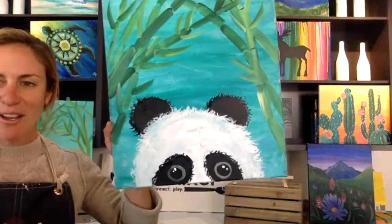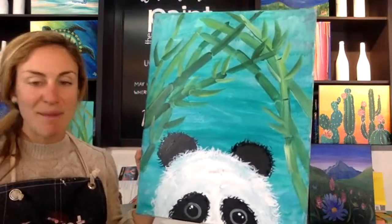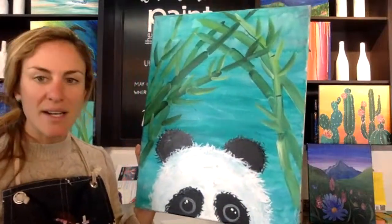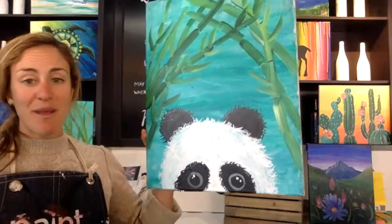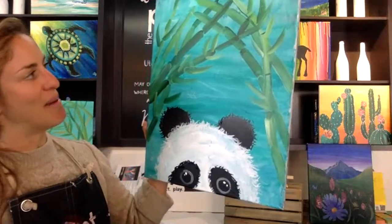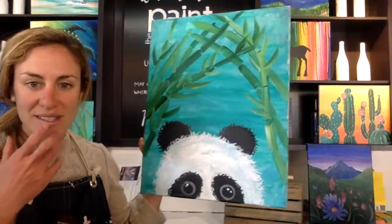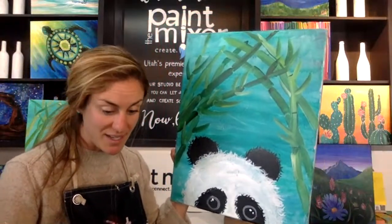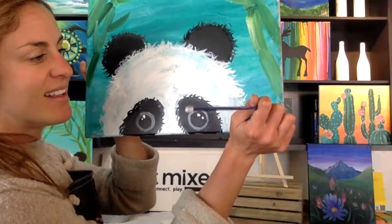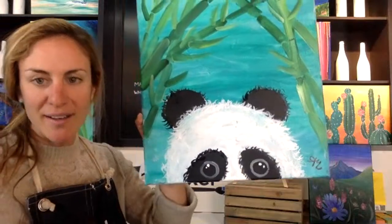Nice work! At this point definitely take a step back, look at it from a distance, and make some decisions. Maybe you want to add some more bamboo if it's looking a little sparse, or maybe you want to give your panda a cute little bow — why not? But really that's all the steps for this painting — pretty easy peasy. The final step for any painting no matter what it is: sign it. Initials in the bottom right-hand corner is gallery standard. You've got to take some credit for your hard work today.